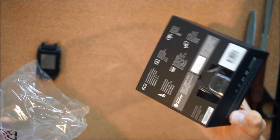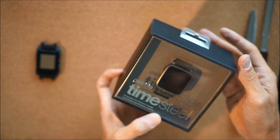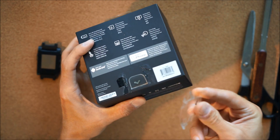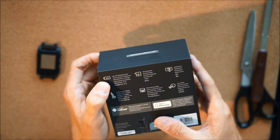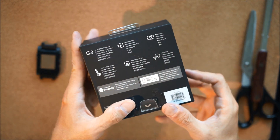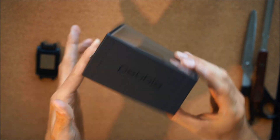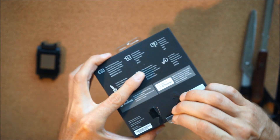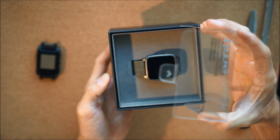Very minimal packaging, pretty cool. Let's get this seal off. Up to 10 days battery life — that's only the Pebble Time Steel. The regular Pebble Time is only seven days. This works with both Android and iPhone. Here we go, just push this out.